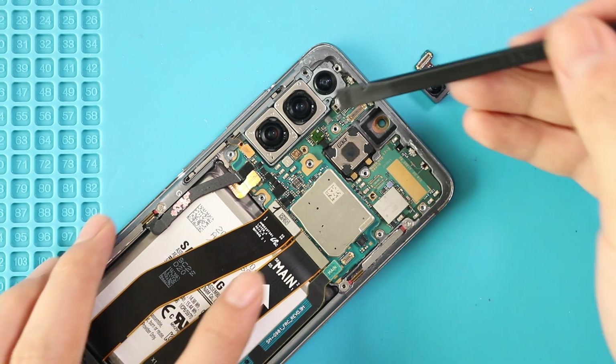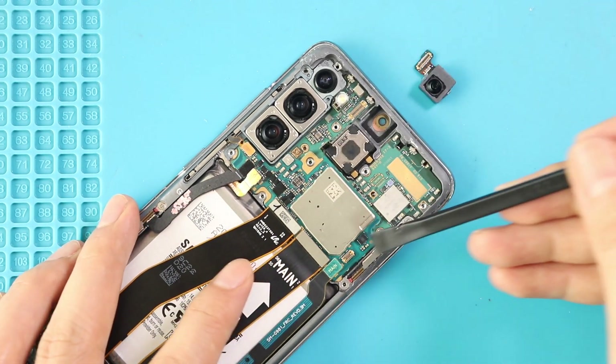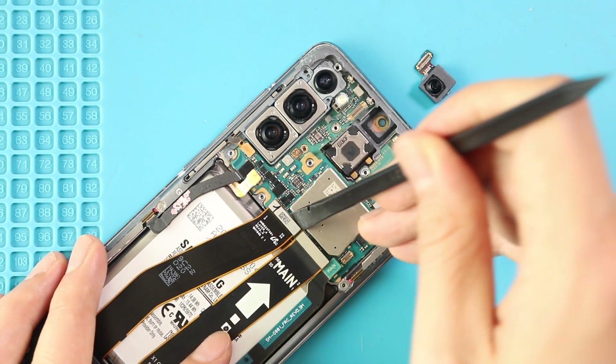Next, take out the logic board. First, undo six connector plugs attached to the logic board and then gently lift the board using a pry tool or tweezer.